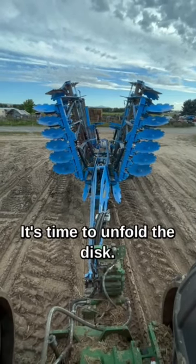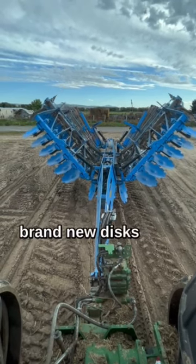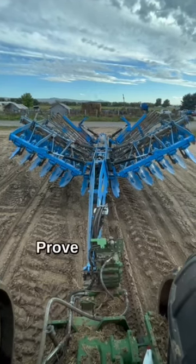It's time to unfold the disc. We got a disc up this field. We have our Lemkin Reuben 12 out here with brand new discs on it that we just changed. This thing is going to do an amazing job. It's the best disc I've ever seen. Prove me wrong.